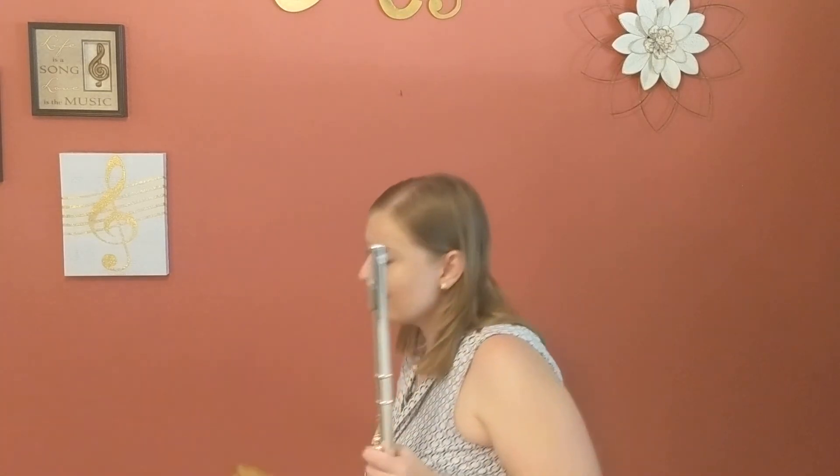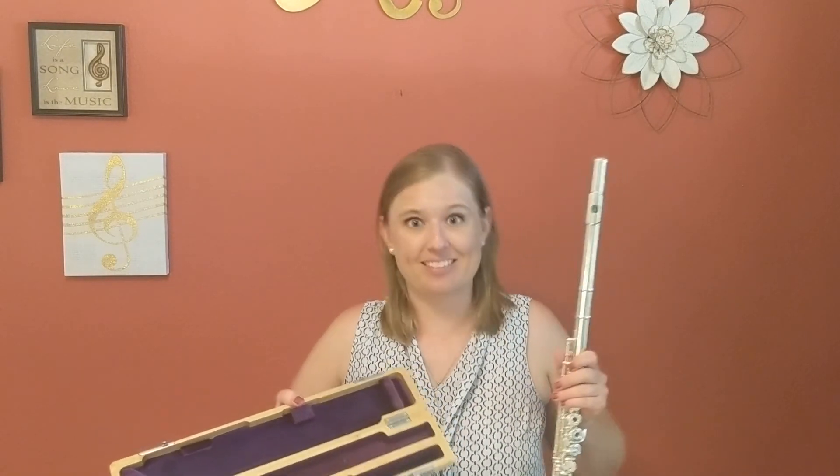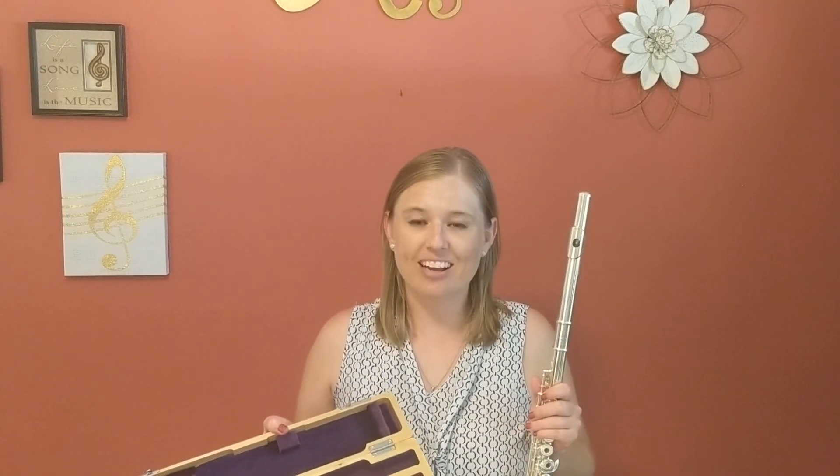And because it's brand new, you get a factory warranty and this lovely wooden case with a beautiful purple velvet inside. So to check out this instrument and see what else is in stock, visit www.theflutefinder.com.